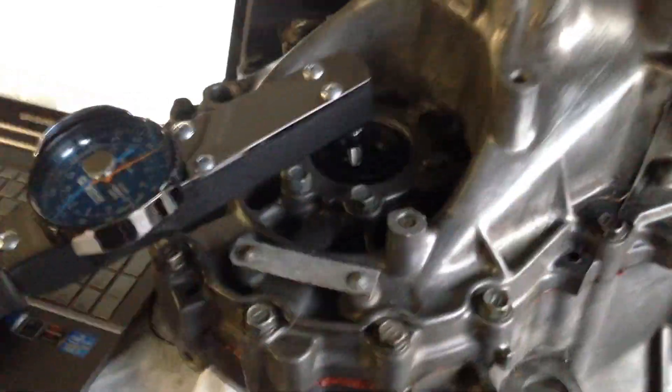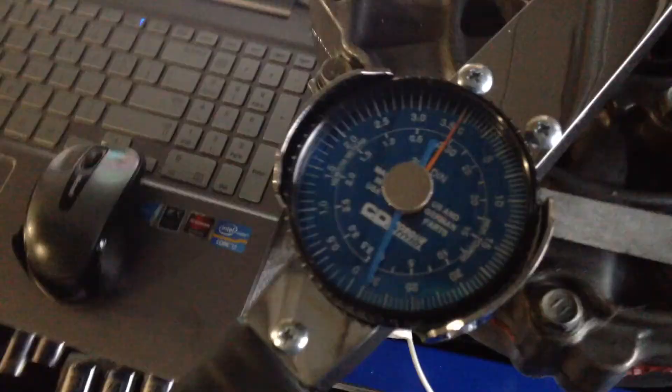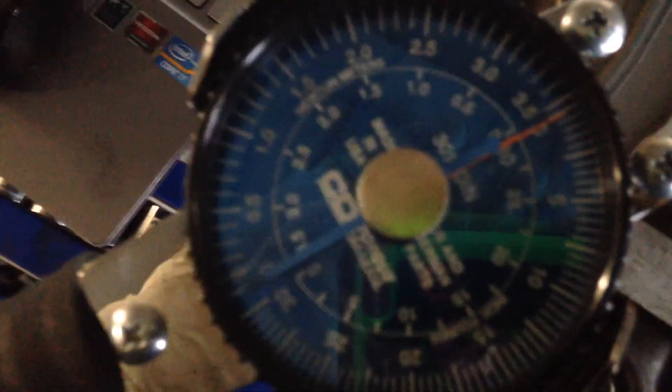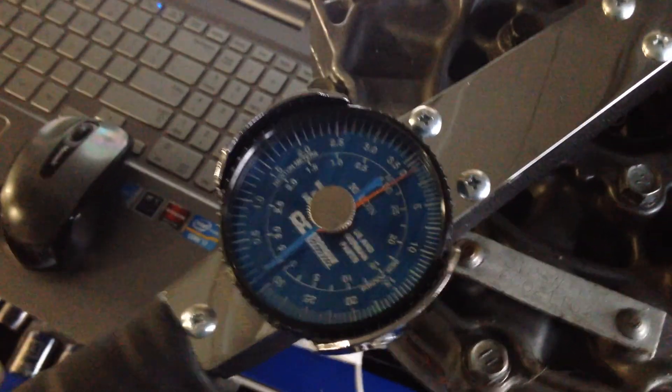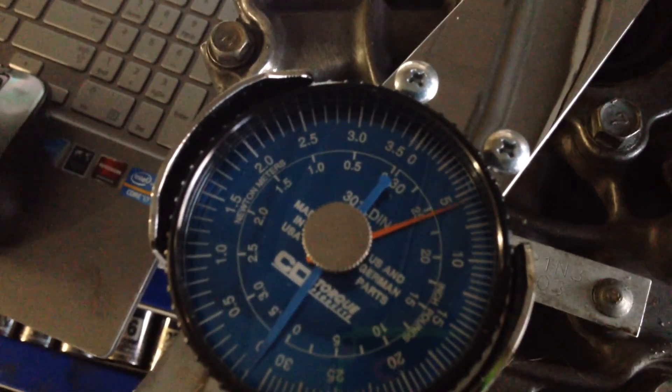Once you've got that all torqued up, spin the differential a couple of times to kind of set and settle it. Don't just take your reading right after you torque it - make sure you spin it around a little bit. Now in order to do the preload, it's the amount of torque at the moment the differential actually starts turning when you're applying pressure - that is your preload. Make sure you zero this out.